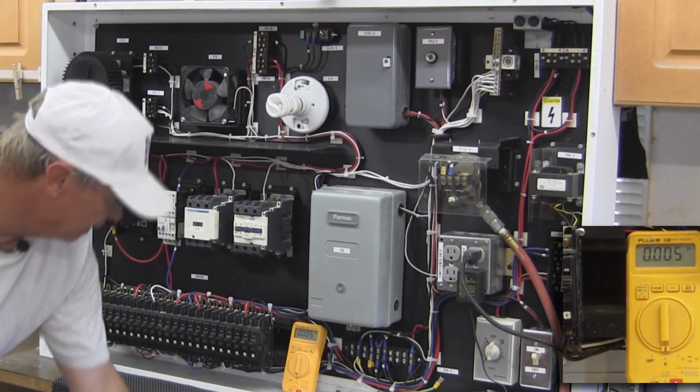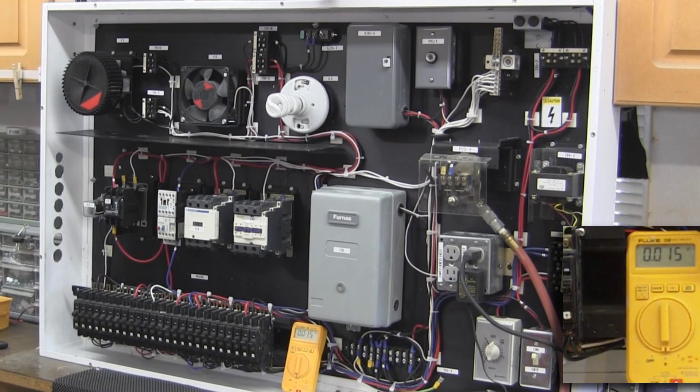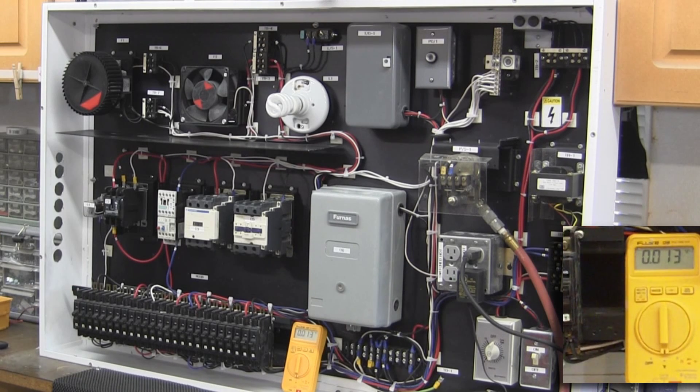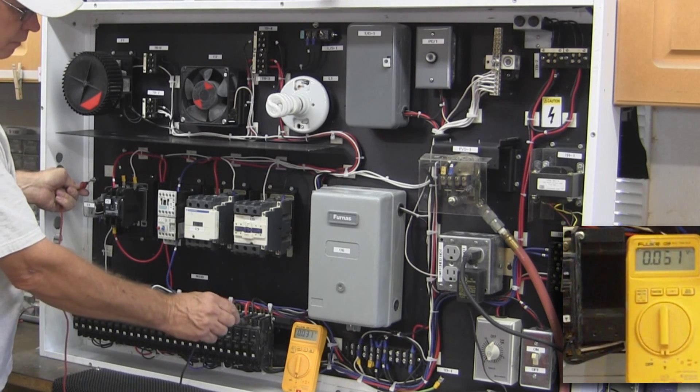Now I've got that set to AC and we'll see if I can do this without knocking all this over. I'll find a good grounding point here and go through and test some of these and see what we've got. I'll hit a grounding point here and start testing.